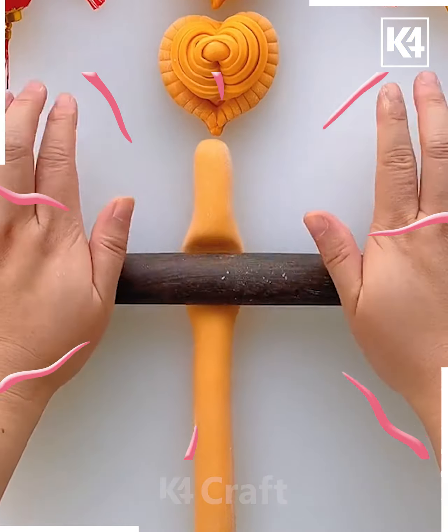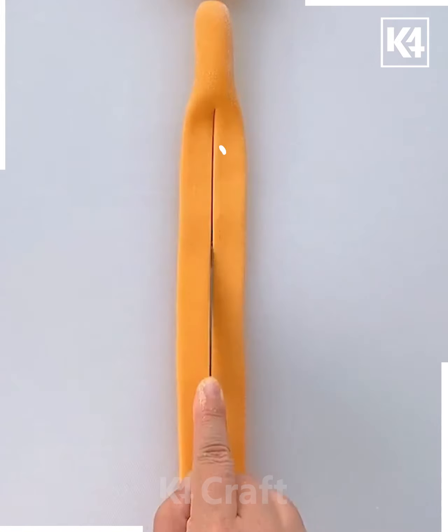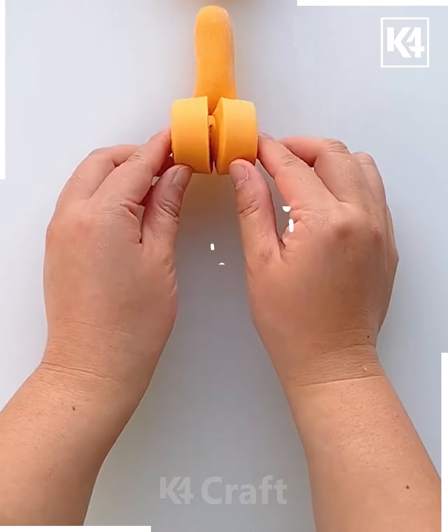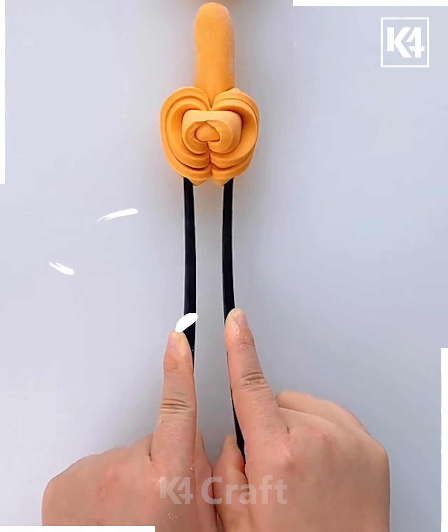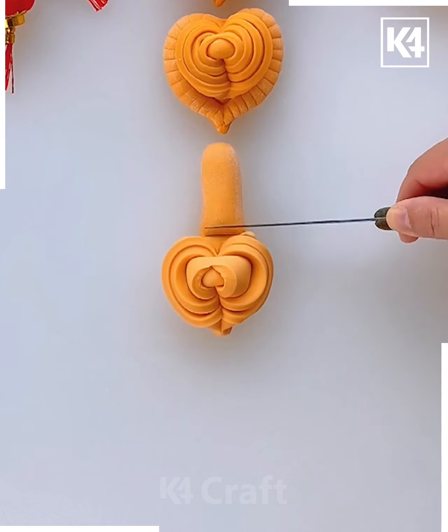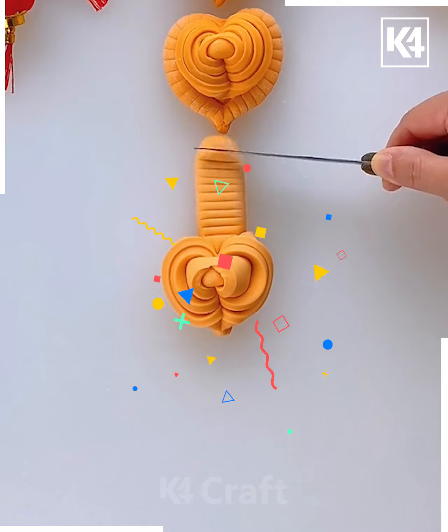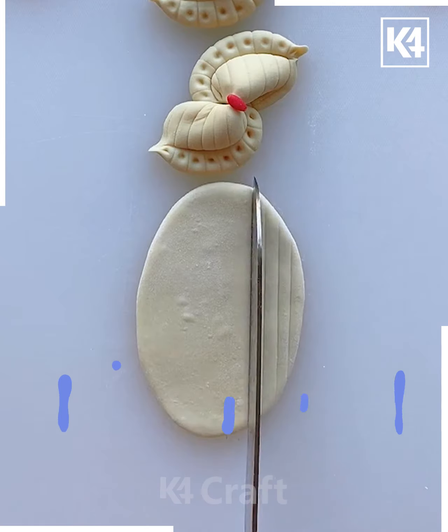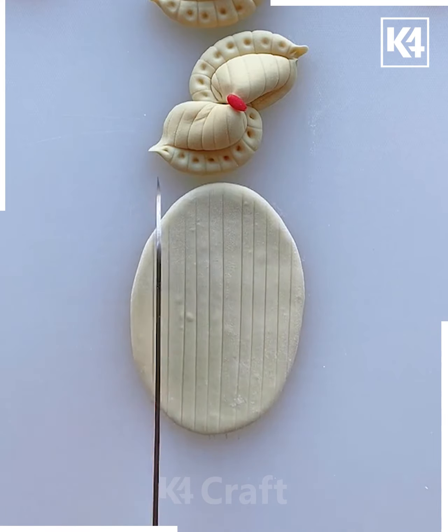Now again take some dough and roll it like this. Cut it into two parts and roll them like this. Use the chopstick to squeeze it like this. Now make these scales on the other part using the knife — you can cut it and make a heart.